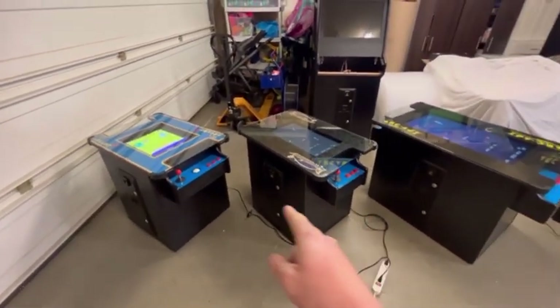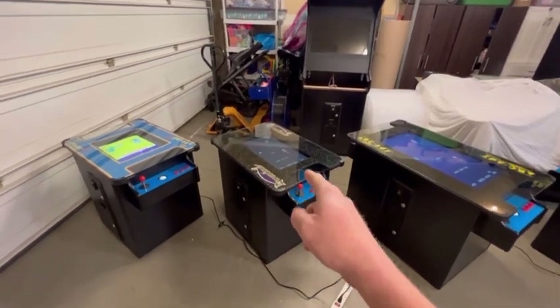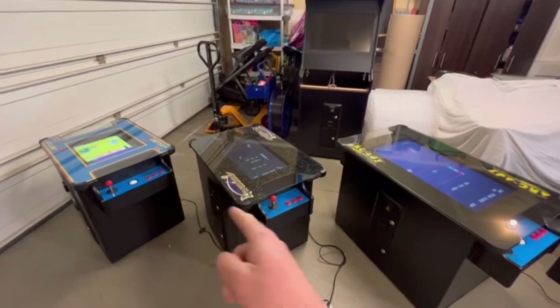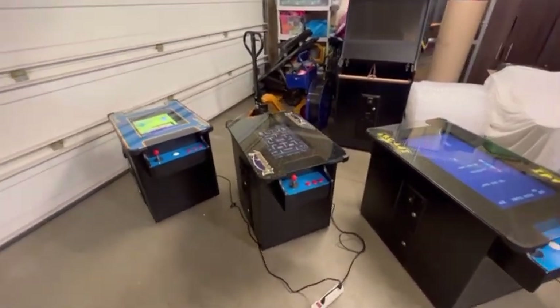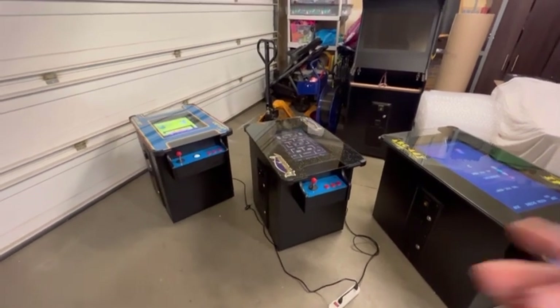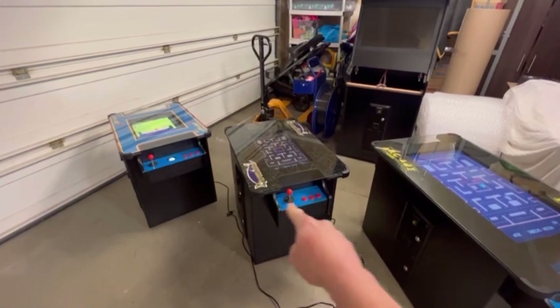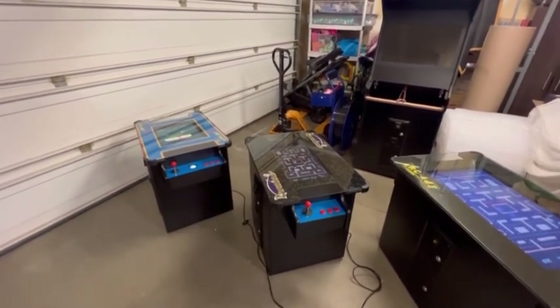The next cabinet here is the exact same as that one, it just has a bigger monitor — a 22-inch monitor — and it has the same options. This is shown without trackballs. It's kind of an optical illusion; that one looks bigger right now, but they're actually exactly the same size. The only difference is the control panel on that one has been stretched out to accommodate the insertion of the trackball.